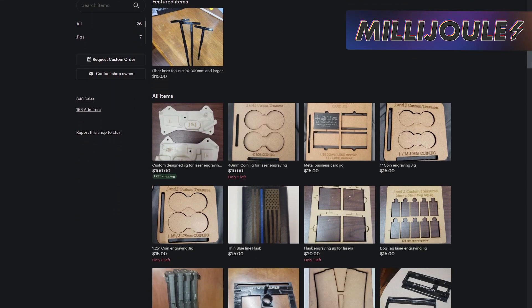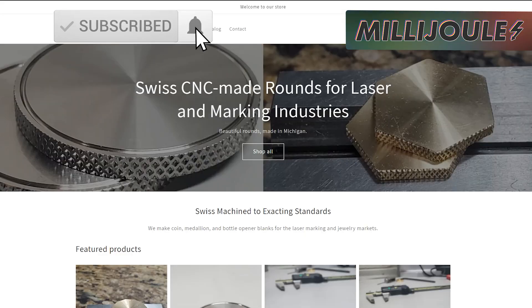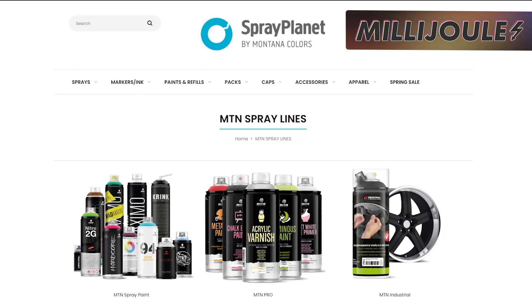In today's episode, we're covering an LMA member's Etsy sale, the Riley Black Project's Keychain Sale, the Social Media Shoutout, Swiss Buoy Coins are back in stock, and Spray Planet's Spring Sale. Don't forget, everything that we've discussed or reported on today's episode can be found in the links in the description.